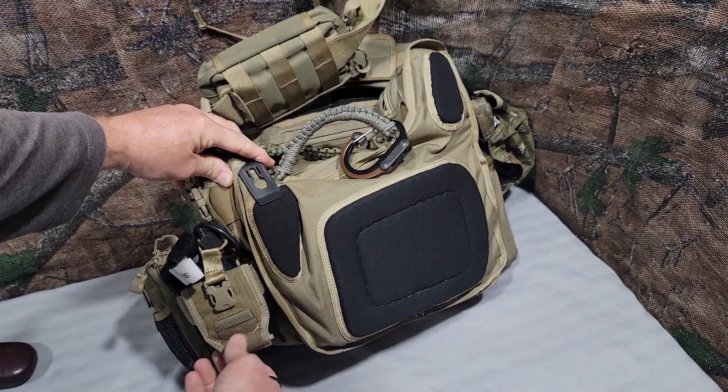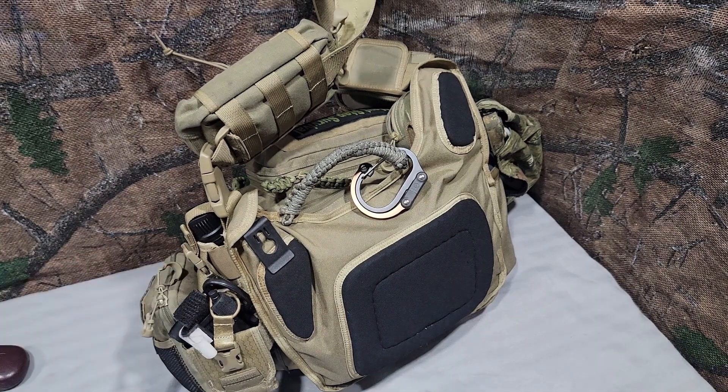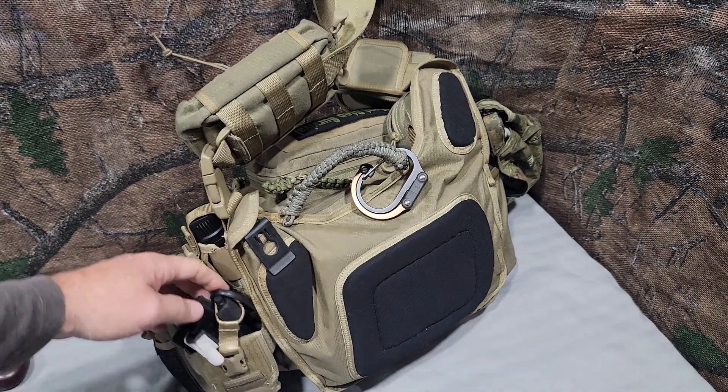Behind that I have a Maxpedition radio pouch. All I keep in there is a North American Rescue CAT tourniquet and a cheap pair of trauma shears.